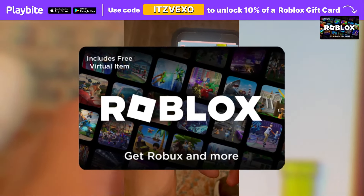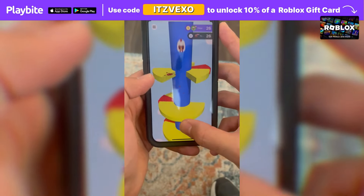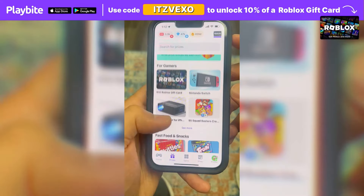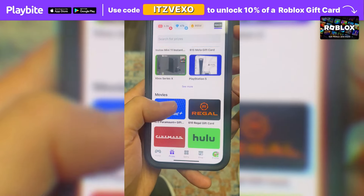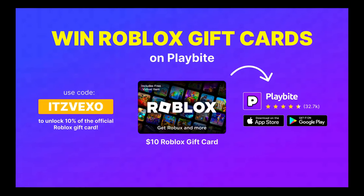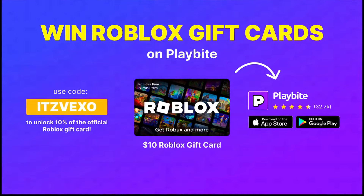If you ever need free Robux, download the app called Playbuy. It's like an arcade on your phone — you can play fun games, win prizes for playing those games, such as the official Roblox gift card or any gift card of your choice. Download Playbuy; the link will be in the description of the video. Use the code EDVAXEL to unlock 10% off a Roblox gift card.